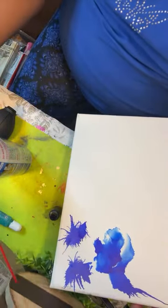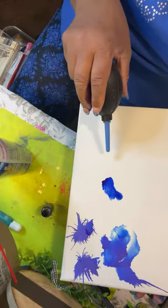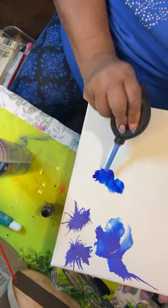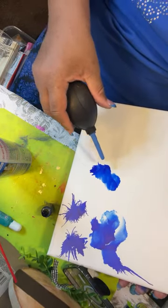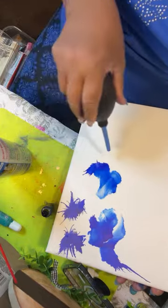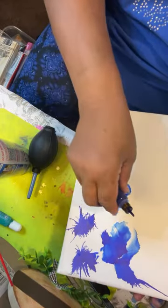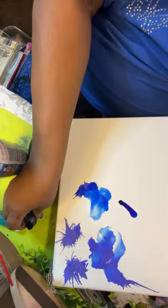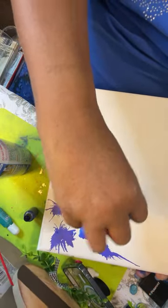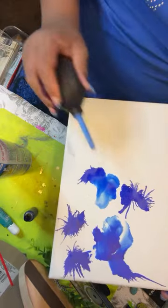I didn't put any alcohol on that one — look how that goes. That almost looks like a butterfly! That was without alcohol. Look at that. It might be on to something here. See how it just blows around on the canvas? Now this is without the alcohol — this almost looks like a butterfly right here. So this is without alcohol and that's with alcohol. Let me squirt alcohol right here and see what it does.